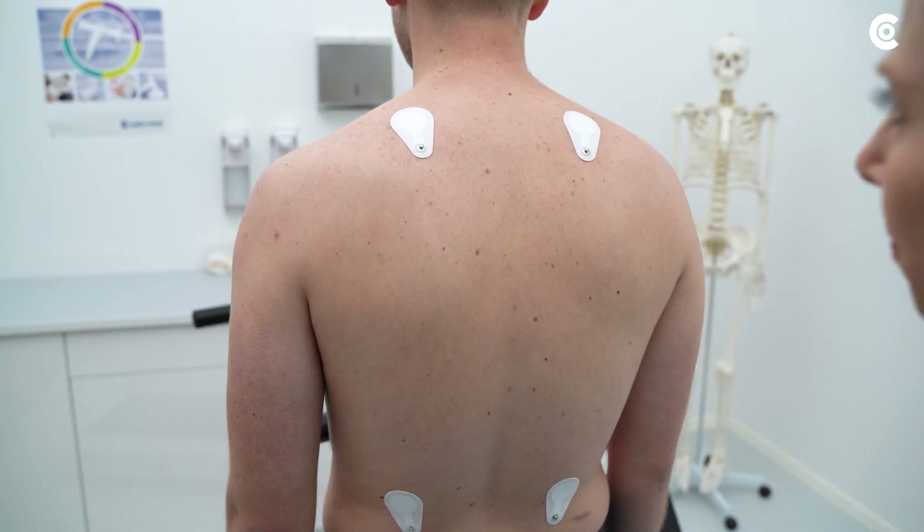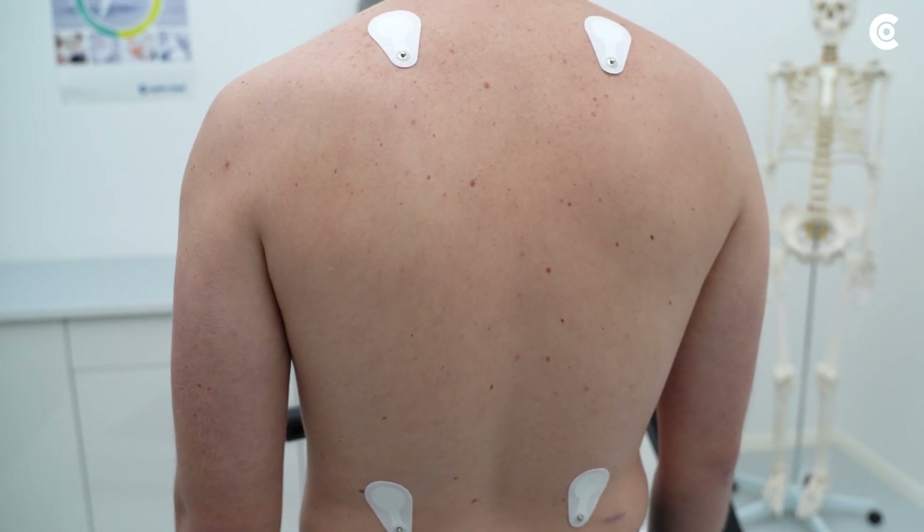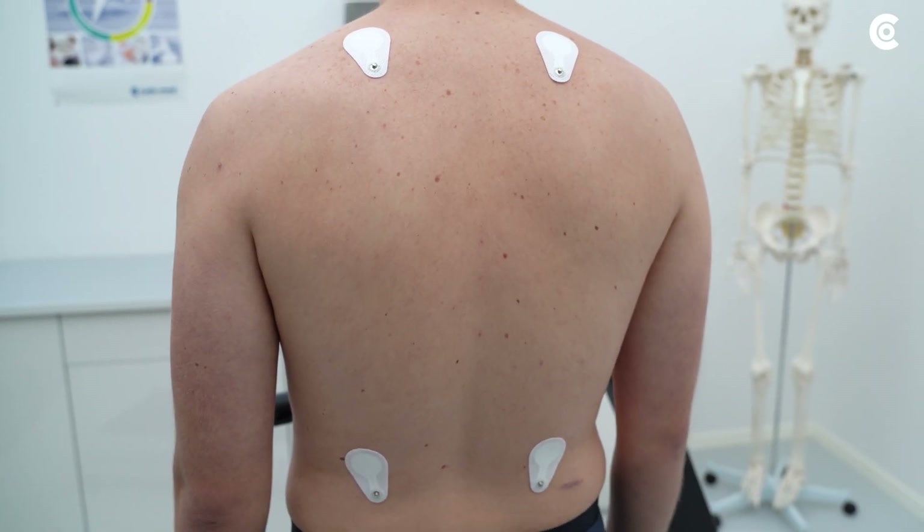We recommend attaching the limb leads to the back, as there is less movement than on the front of the upper body during the stress test.